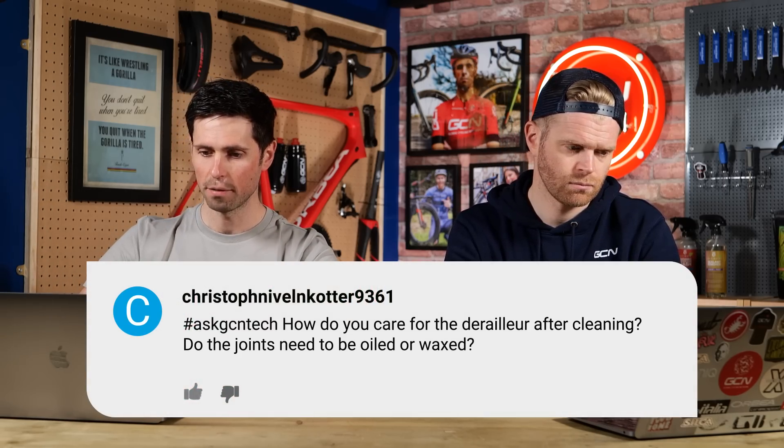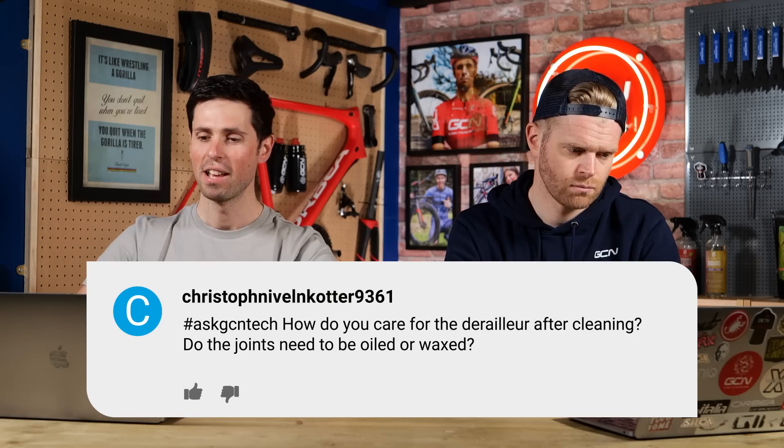Christophe Nivelnotta 9361 asks: how do you care for the derailleur after cleaning? Do the joints need to be oiled or waxed? Not specifically. I've never washed my bike and then oiled the individual pivots in the rear derailleur. However they're installed at the factory tends to last for a very long time.